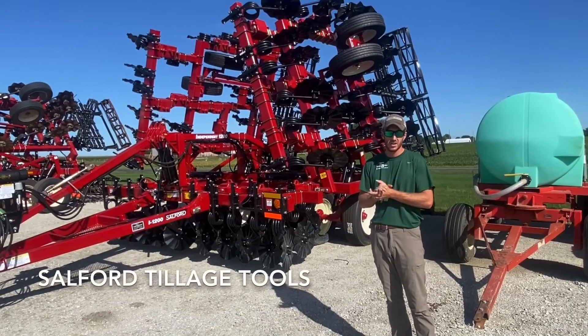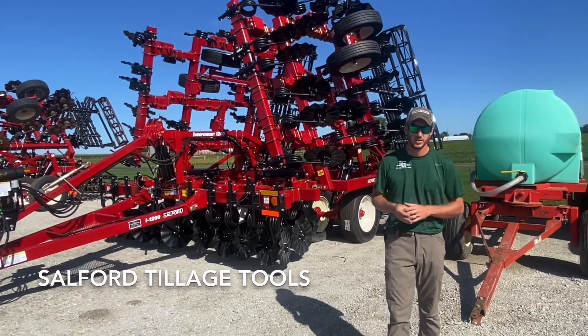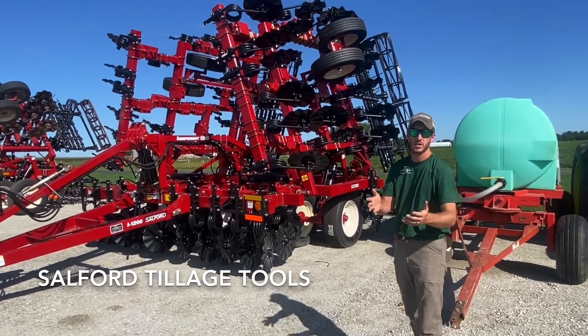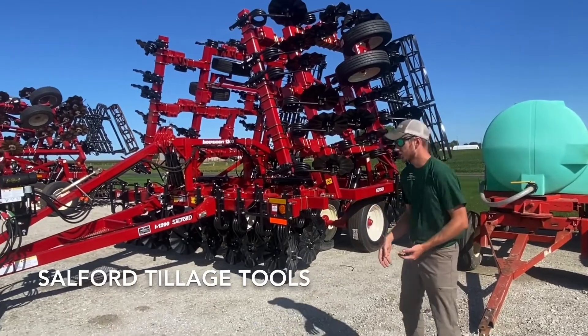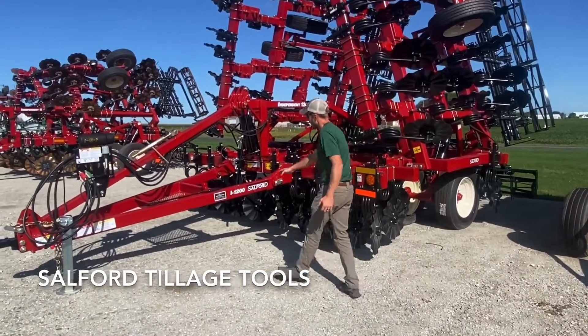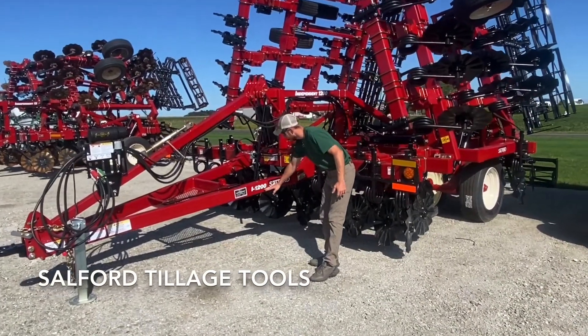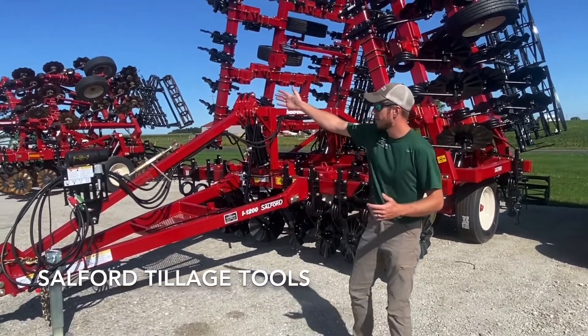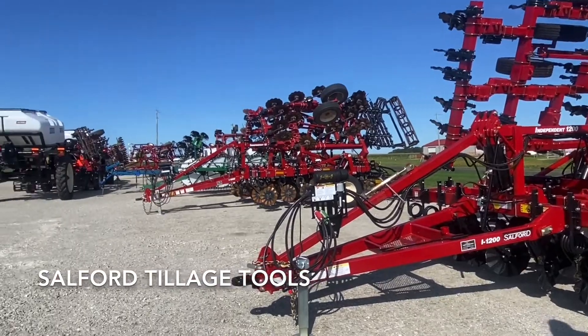Hey guys, Adam Fennig here with Fennig Equipment. You're tuned into the Talking Shed. Salford tillage tools are extremely popular and we get a lot of questions on the model numbers that are right for certain customers and what the model numbers mean. Today in our lot we have almost every model number available.